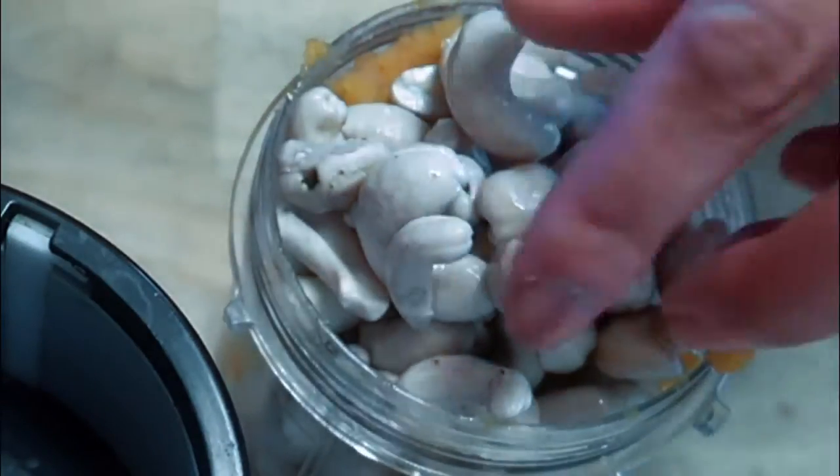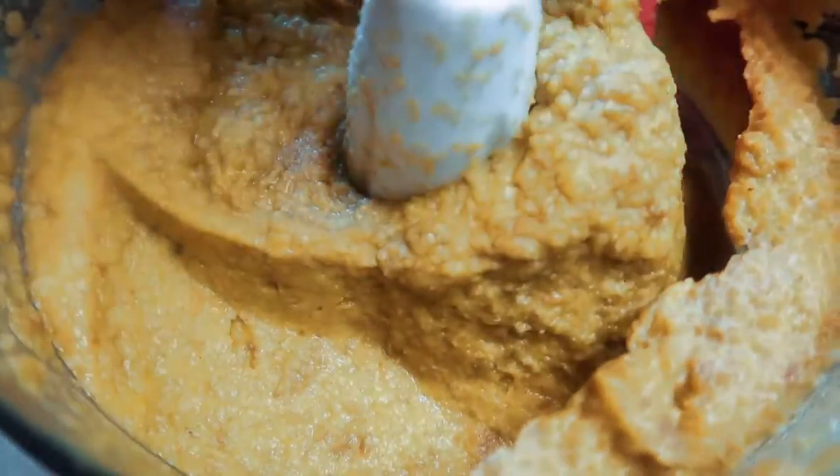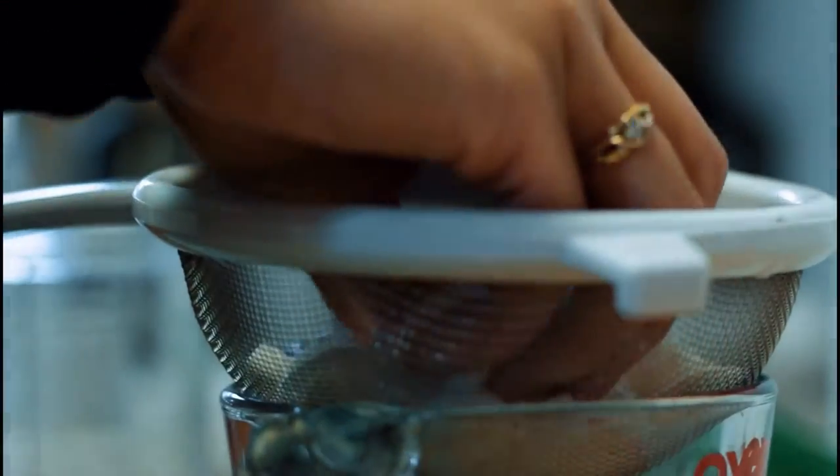If you don't have a blender or you have a small one, you can use a food processor, which is actually what I ended up doing here. You're also going to want to add your pumpkin spice — I forgot to do that in the beginning, so you add it before the end. And then when it's all smooth, transfer it over to your baking pan.